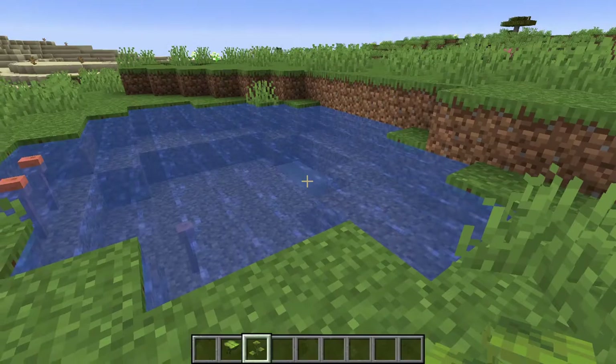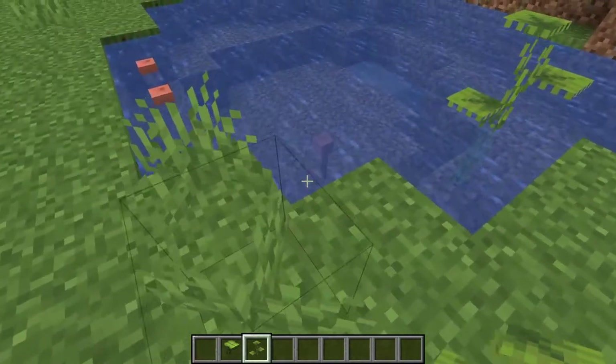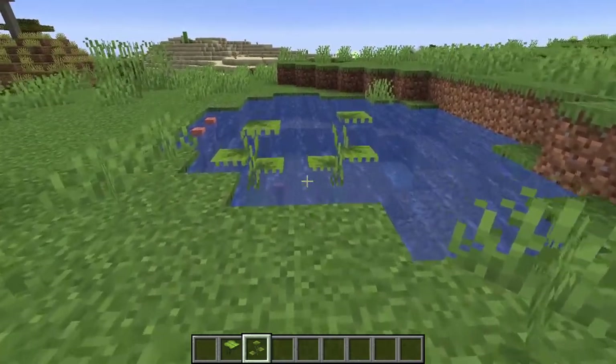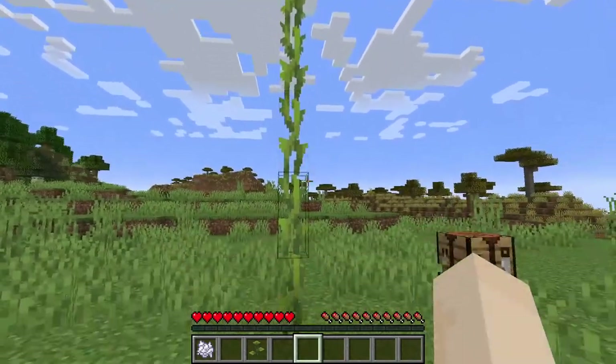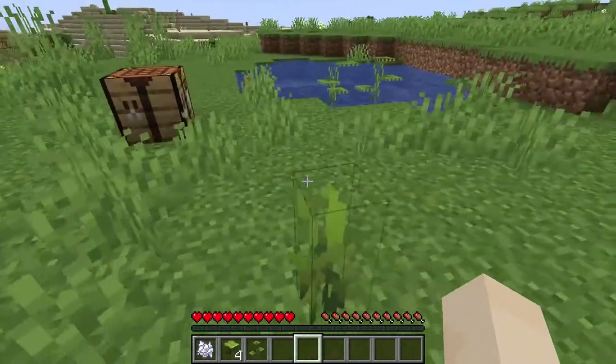Now let's take a look at some drip leaf changes. The small drip leaf, when placed, now faces different directions depending on your orientation, so they are in different orientations. And now when you break a big drip leaf stem, you get big drip leaf blocks — we got four of them from there.